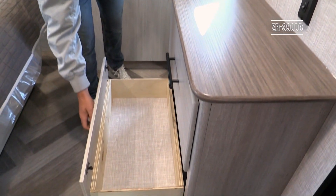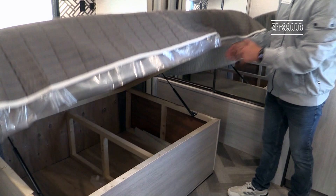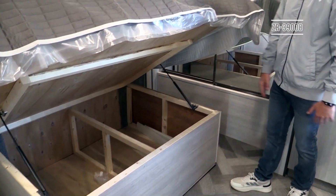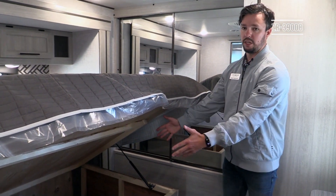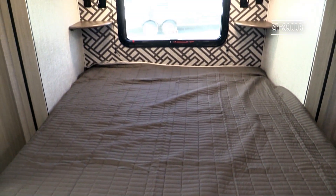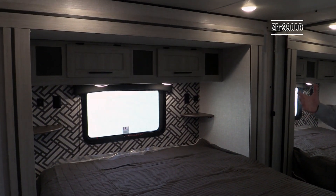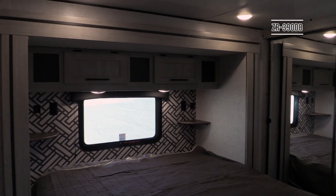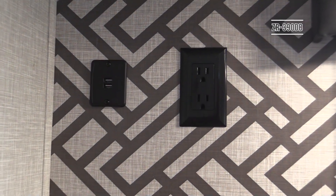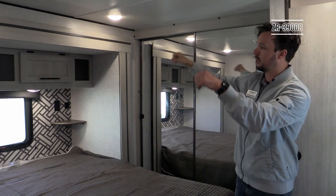There's a spot to mount a TV directly across from where you're sleeping, sitting right above three drawers for storing clothes and folded items. Under the bed are gas struts that hold it up easily, giving you a large storage space for things you don't use all the time with an outside baggage door accessible from outside as well. Above the bed you'll have a window for a cross breeze, nightstands on both sides with 110 and USB ports, and storage doors above.